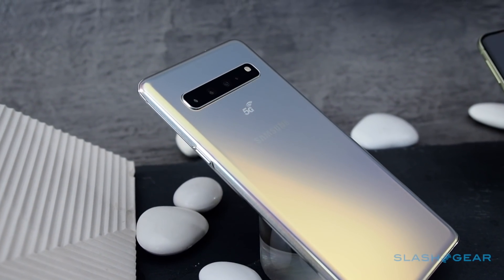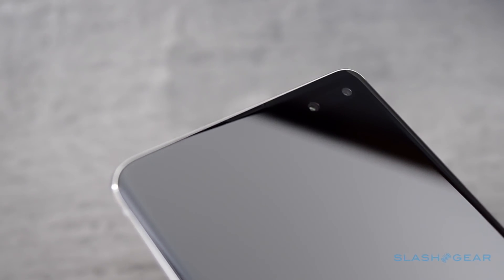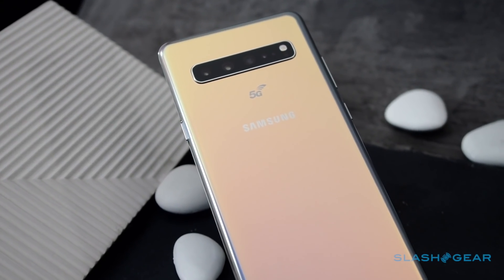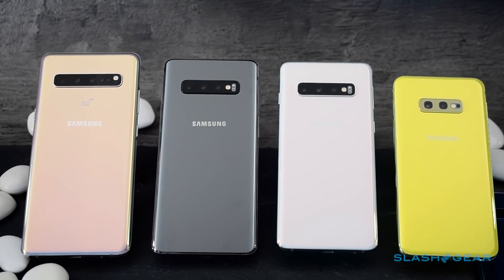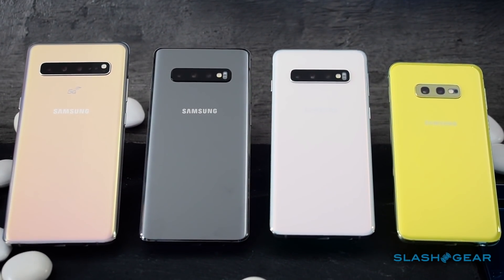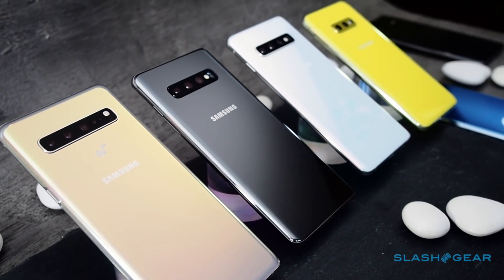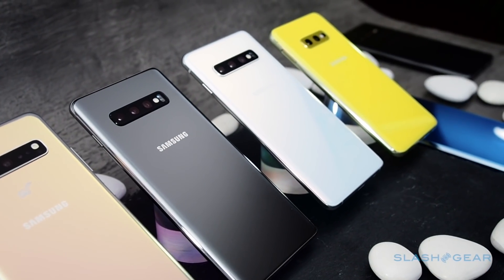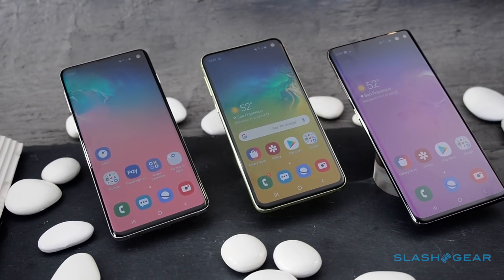As for 5G, Samsung already has a version of the flagship for next-gen networks, though the Galaxy S10 5G won't launch until later in the first half of this year. Biggest of the four, with a 6.7-inch screen, it's roughly the size of a Galaxy Note 9. Along with 5G, there's a 3D depth camera with time-of-flight support and a huge 4500mAh battery. Initially it'll be a Verizon exclusive, with AT&T, T-Mobile, Sprint, and Xfinity to follow.